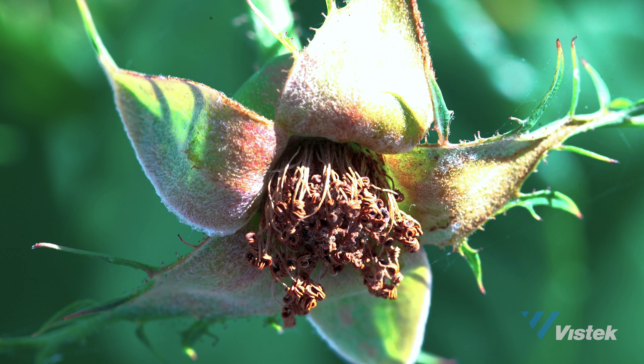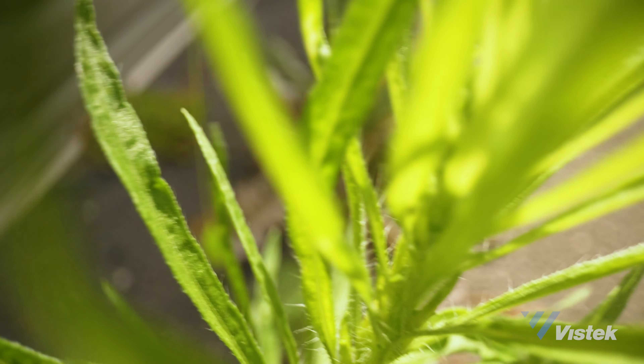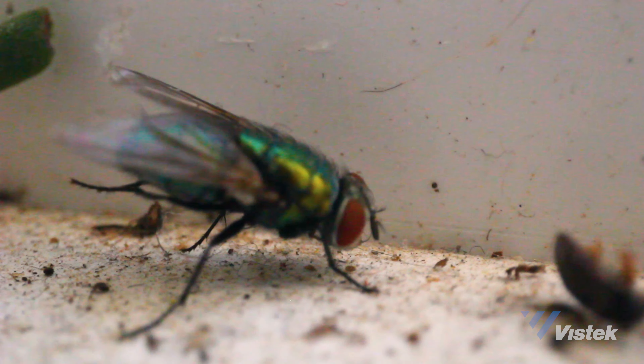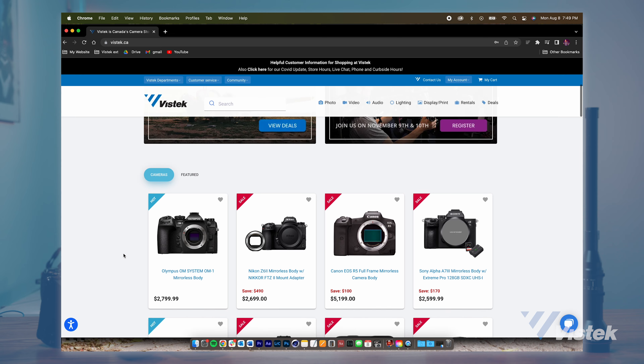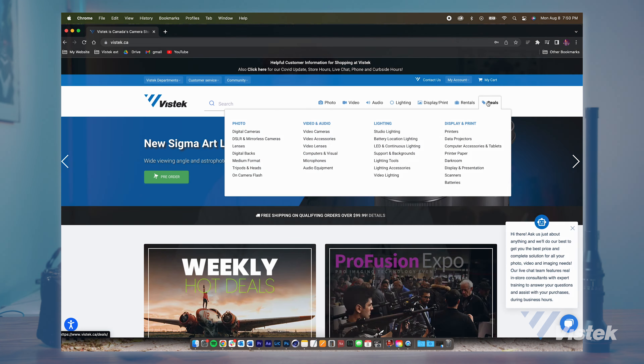If you've never done macro photography, please take this as an opportunity to get involved — whether for professional reasons or as a hobbyist, it's really cool to see the world from this perspective. If you're looking to rent or purchase any of the gear you've seen in this video, please go to vistech.ca to check out everything we sell. I'll see you next time — have a great day!